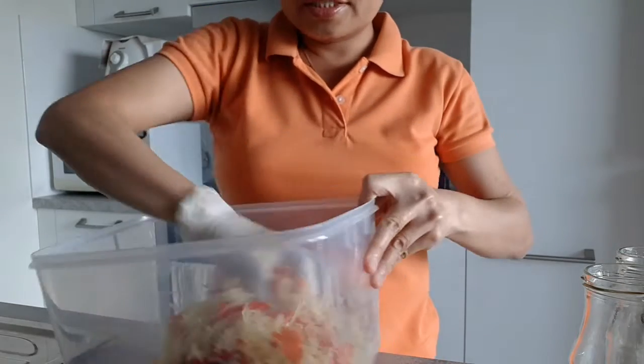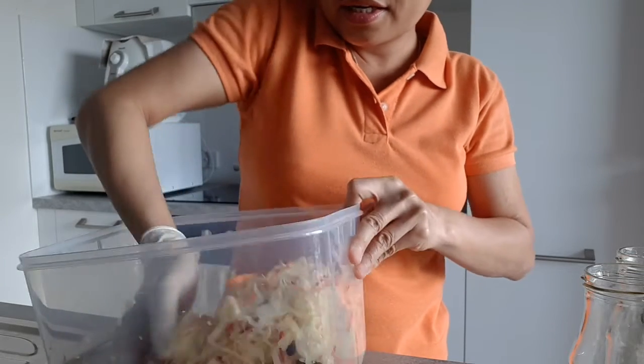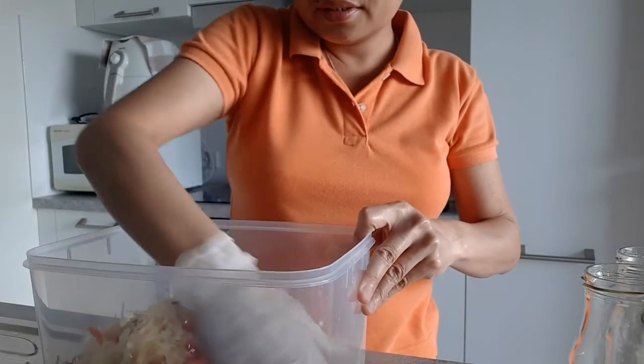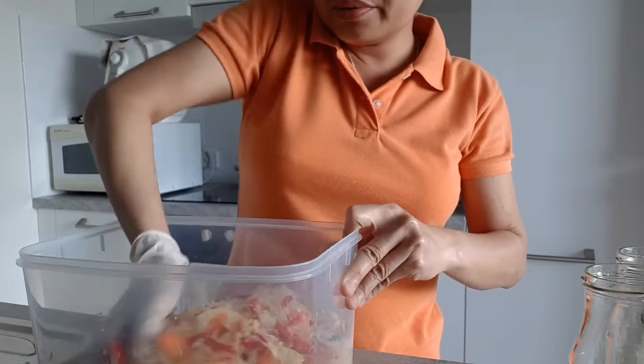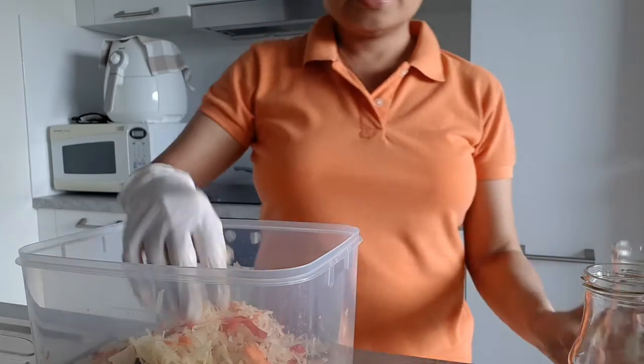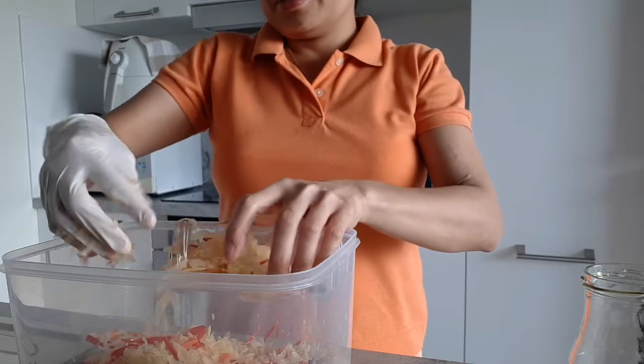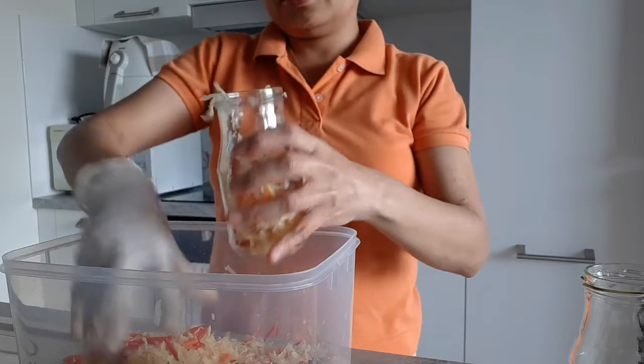Let's do it! We will put it into this barrel. Let's just put it here, guys.